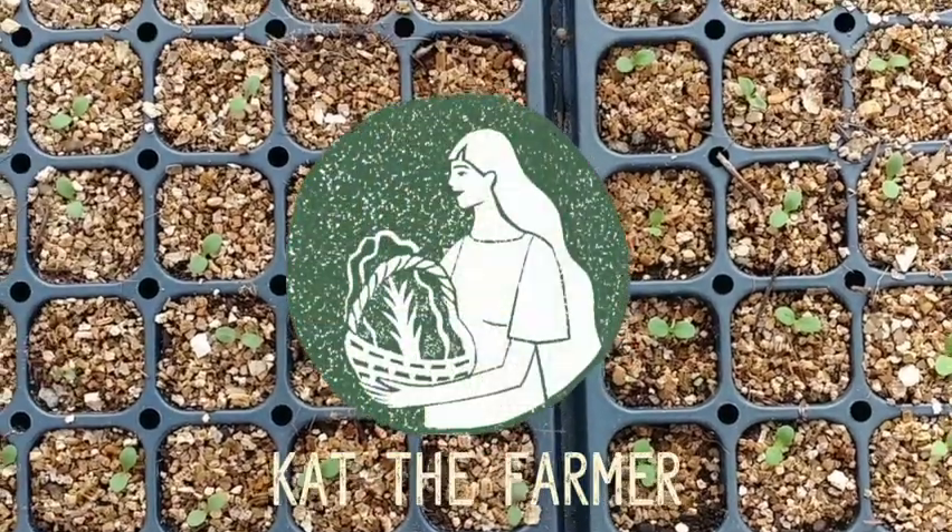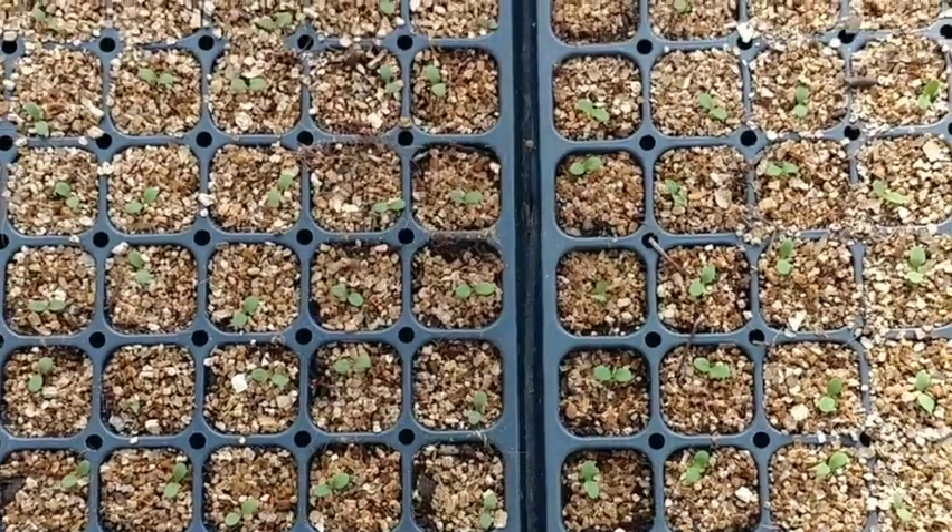Welcome to my farmlet. I'm Kathy Farmer and this video is going to be all about my bottom-heated greenhouse benches.